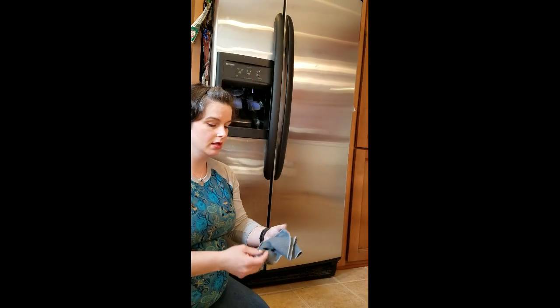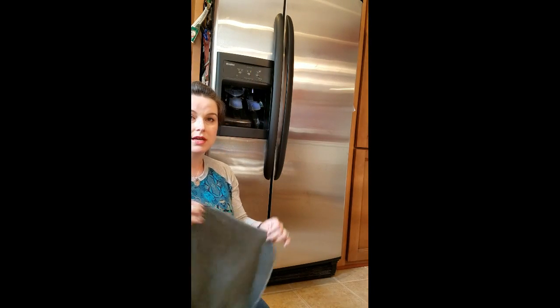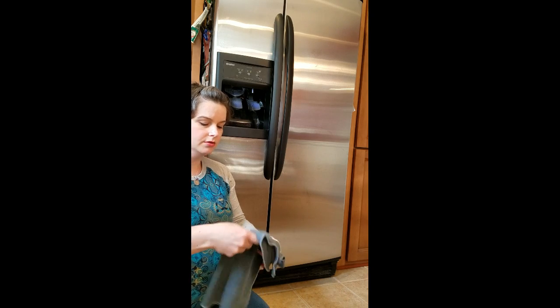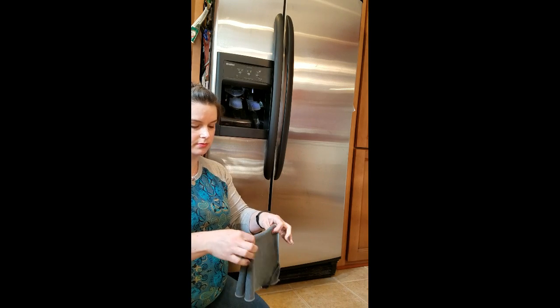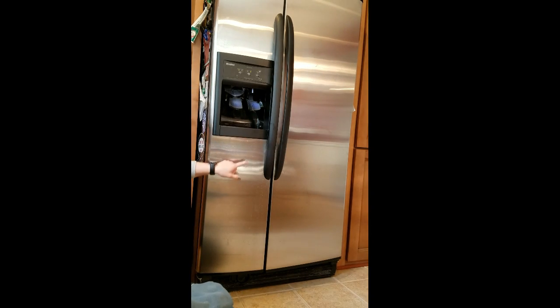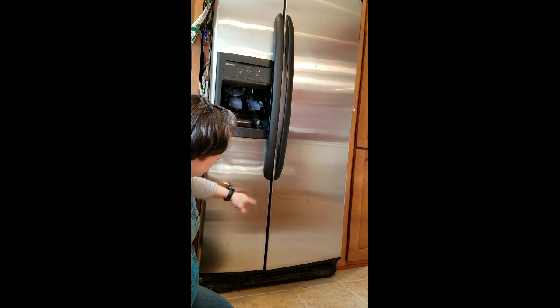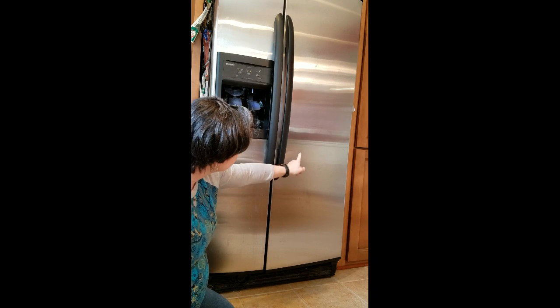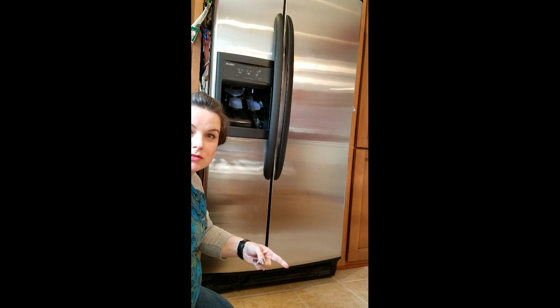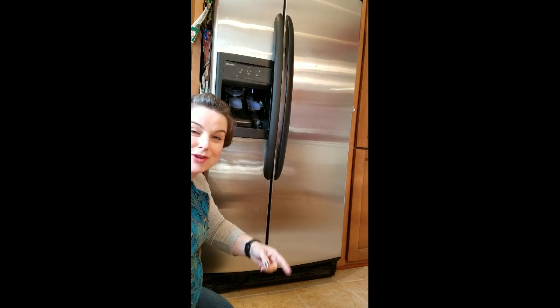I've got here a damp Envirocloth — I used hot water, just makes it a little bit easier. You can see here these drip marks where, you know, when my kids get their water all day, it drips down. And over here we've got some fingerprints and some smudges, and I've got some close-up pictures at the front of the video so you can see exactly what's going on.